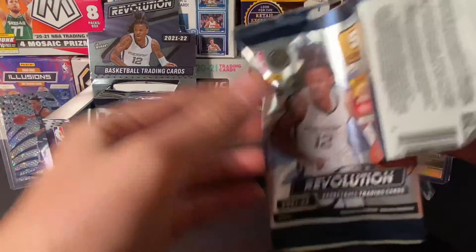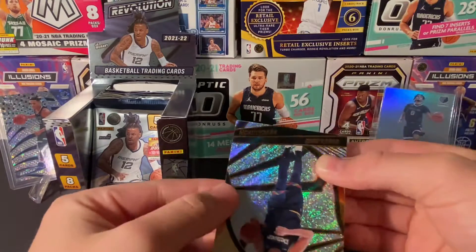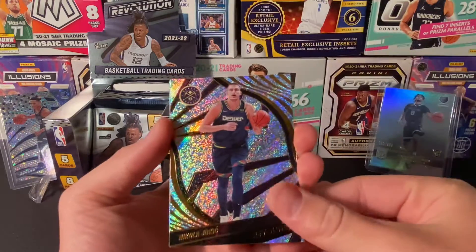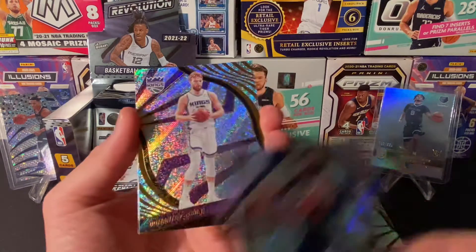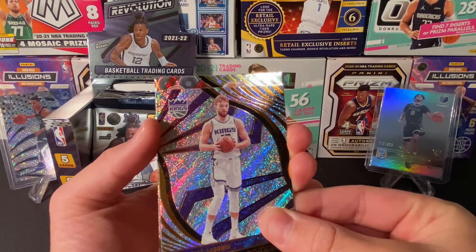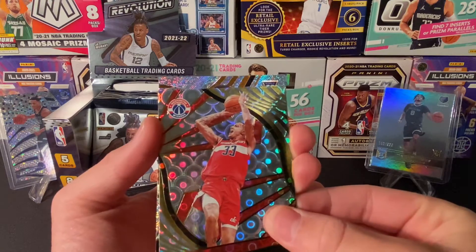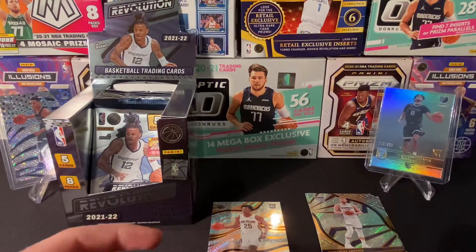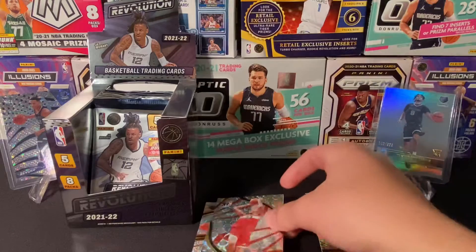There's typically about four rookies, four inserts, eight parallels. So there's the base design — looks nice. We have a Groove here — Kuzma, Wizards. I think that's a Groove. And then a rookie, Pelicans — Trey Murphy. He's been playing good, or was playing good until the Pelicans got knocked out. Here's our first parallel — pretty sure it's a Groove. Kuzma Groove, nothing special but not bad.